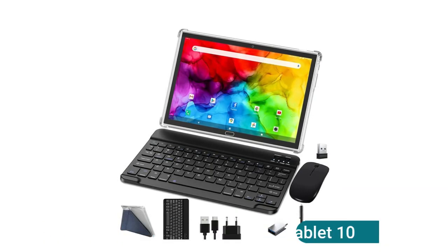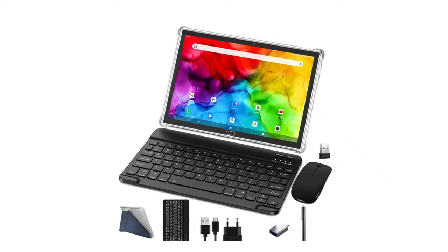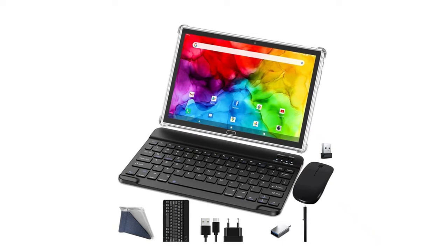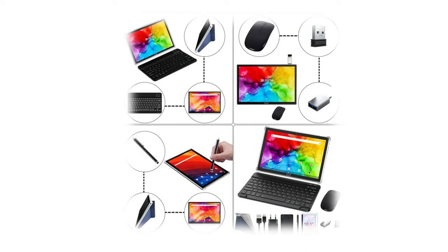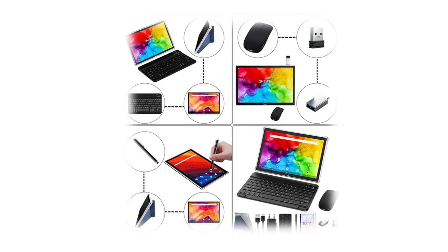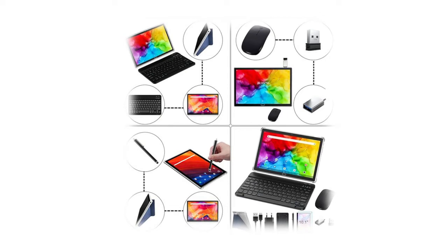This 10-inch tablet with dual SIM card slot runs on Android 11 with an octa-core 1.6GHz CPU, allowing you to play games, watch movies, browse websites, or read fluently for a smooth multimedia experience with simultaneous multitasking. It has 4GB RAM plus 64GB internal storage, supports over 1 million apps, and comes with a Bluetooth keyboard, wireless mouse, and foldable protective case. It flexibly switches between laptop, phone, and computer modes — a perfect gift for students, writers, bloggers, or businesspeople.